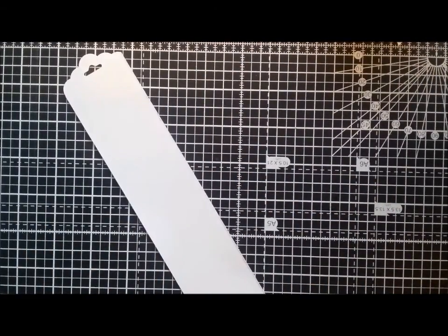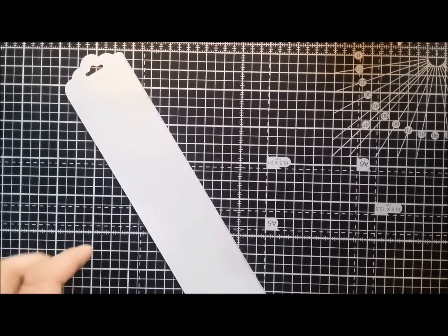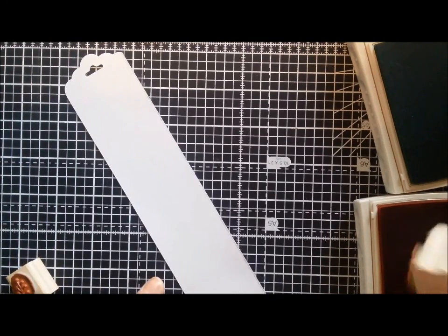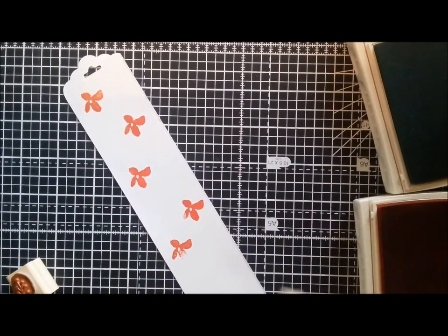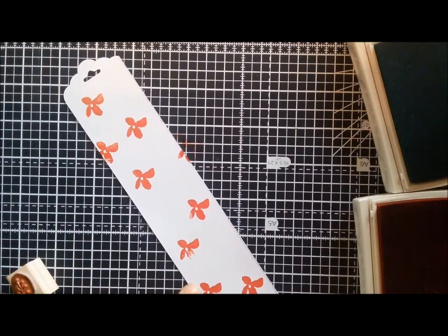I'm going to take a couple of the stamps from the Botanicals For You from the Celebration catalogue. As you've probably noticed, I love these stamps. I'm going to take mint macaroon and watermelon wonder, and just randomly stamp some flowers down and then add the leaves. You can even go off the page a little bit if you want to, because it will still pick up.